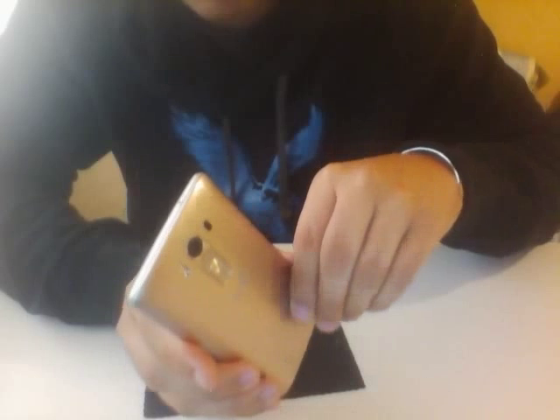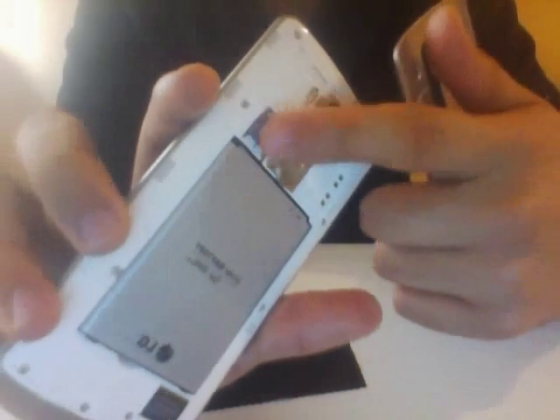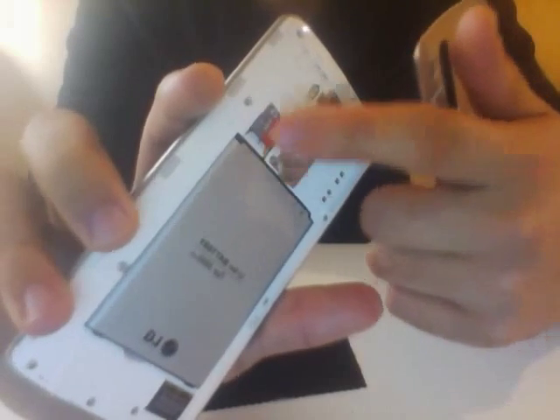As soon as you take the back off, you can switch the battery, pop in a micro SD card to increase storage space, and there's the SIM card slot as well. The buttons at the back — I like them. It takes some time to get used to, but I'm very impressed.